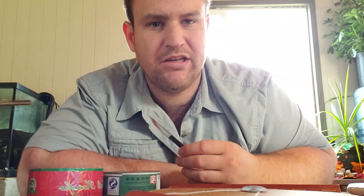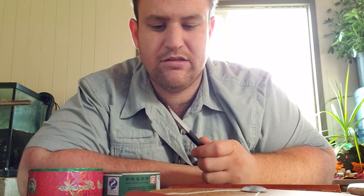Hello everybody. So today I just got a shipment in from Crimson Lotus — I got the Bing Slayer. Apparently this thing is supposed to be really good for breaking into iron cakes and stuff like that, so we're gonna test it out, see its efficiency, and see if maybe you should buy this or not.